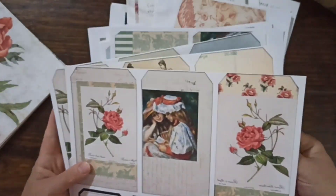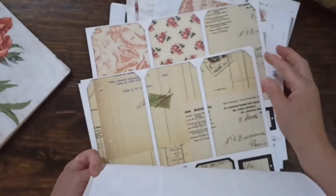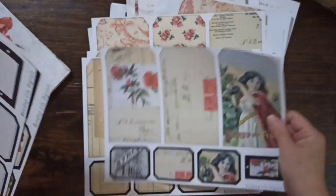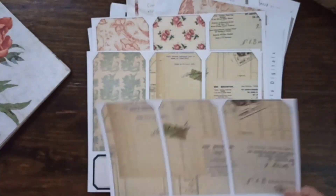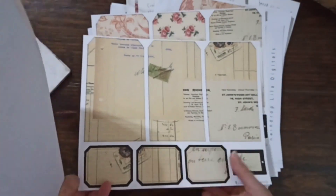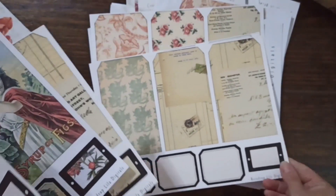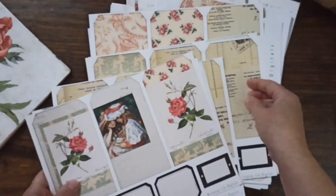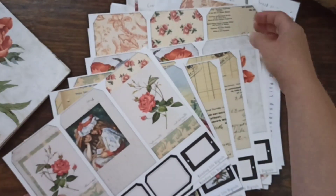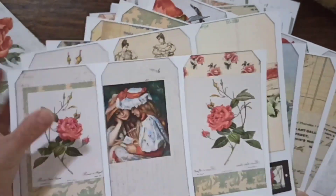There are seven of the large tags — and these are so versatile, they work for anything. Seven tags, three per sheet, that's 21 tags — that would be perfect for a journal or a little tag journal. And then I have three sheets of printables with the medium-sized tags. I love these too!